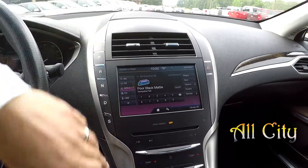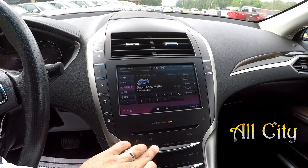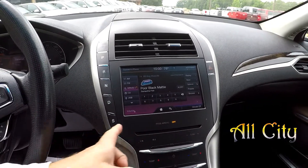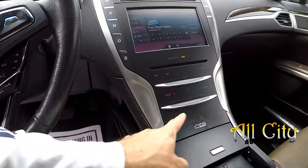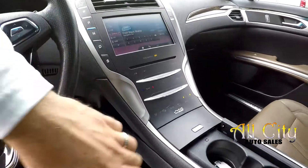You've got AM, FM, satellite radio. CD player. You do have the ability to use manual climate control if you don't want to use the touch screen, just to make it easier.